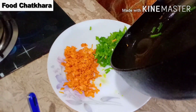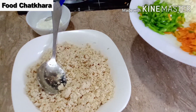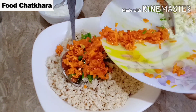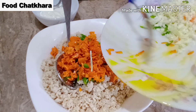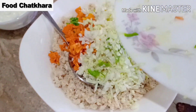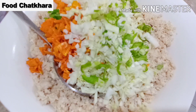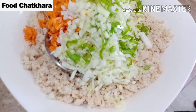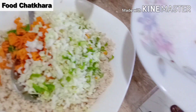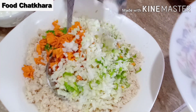اب ہم یہ سبزیاں chicken میں mix کریں گے۔ سب سے پہلے شملہ مرچ مکس کریں گے، پھر گاجر مکس کریں گے، اور بند گوبھی بھی ڈالیں گے، اور گرین چلی بھی ڈالیں گے۔ اب نمک ڈالیں گے۔